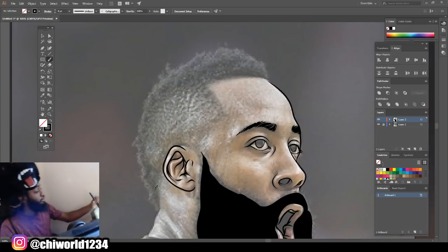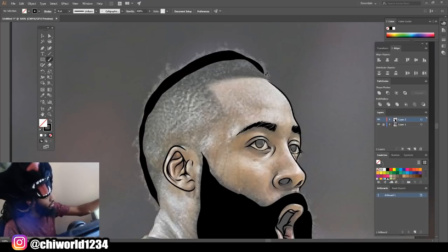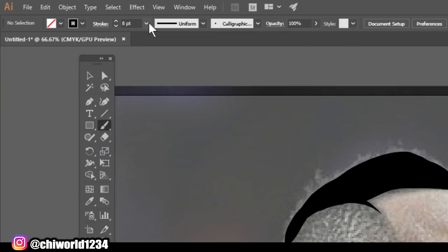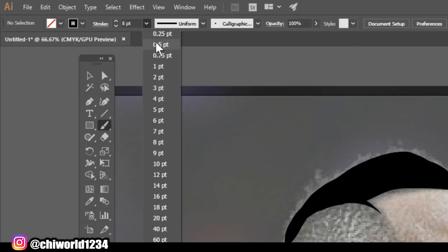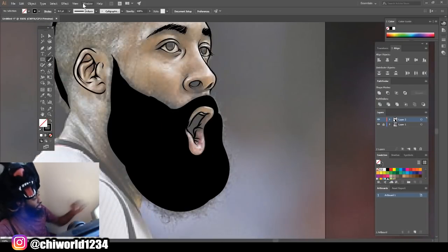We're just going to do the top of his mohawk, and we're going to do the same thing — leave some room around the edges. Now it's time for the technique. What you want to do is bring your brush size down. And all you want to do is make a swirl effect.